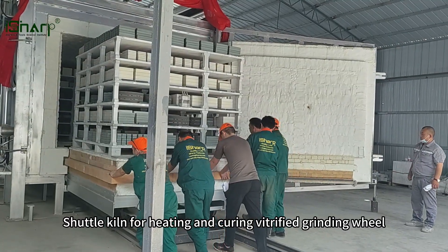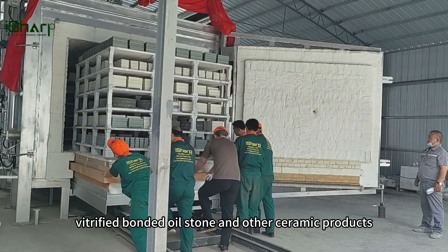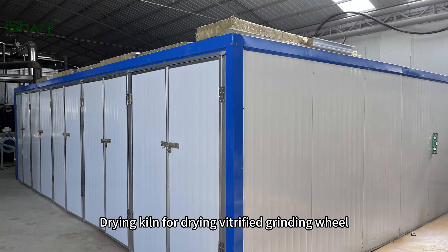Shuttle kiln for heating and curing vitrified grinding wheel, vitrified bonded oilstone, and other ceramic products. Drying kiln for drying vitrified grinding wheel.